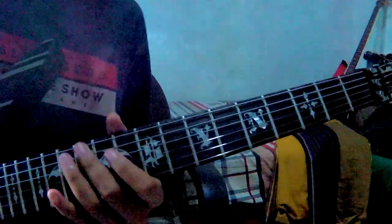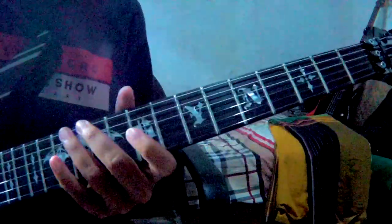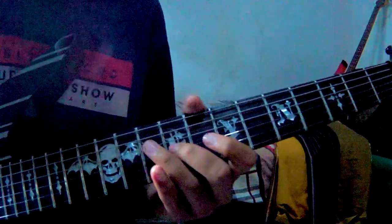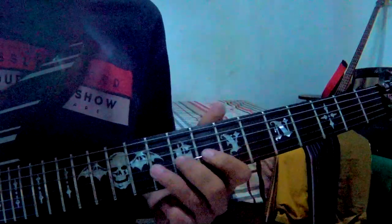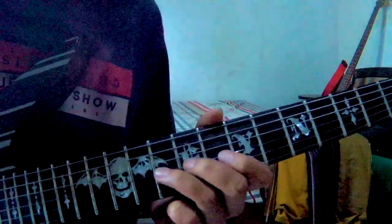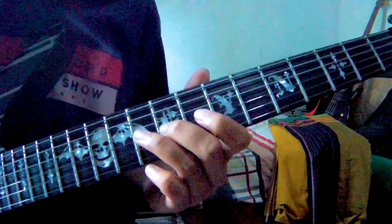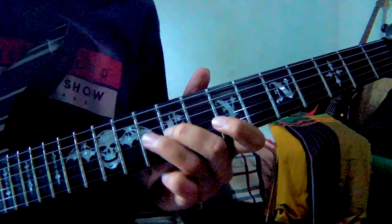Langsung saja tutorialnya, anginnya agak kenceng. Pertama-tama kalian mulai dari senar nomor tiga fret 9, lalu fret 10. Kalian petik bergantian seperti ini: 9, 10, 9, 10, 9.